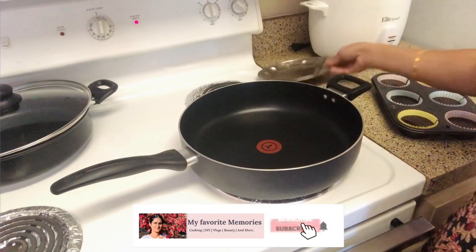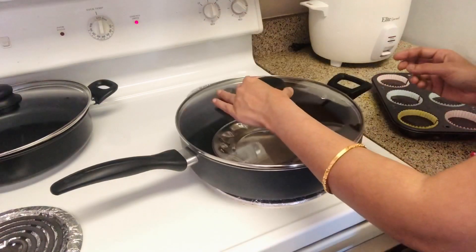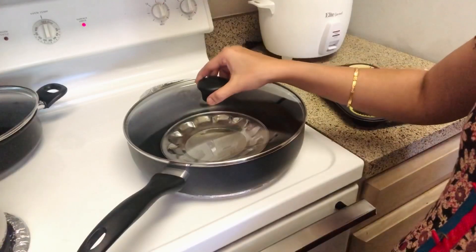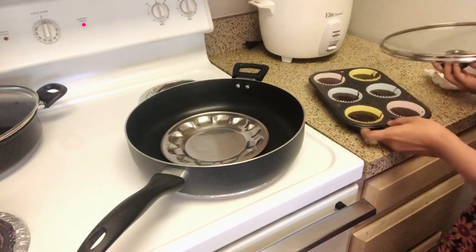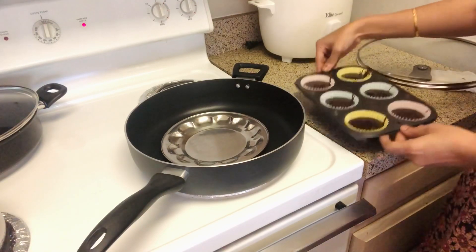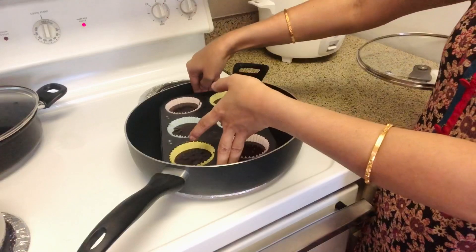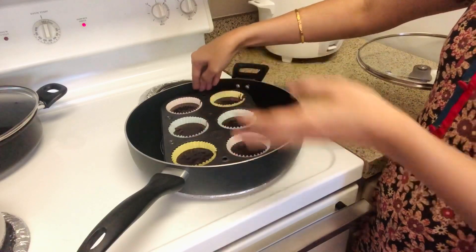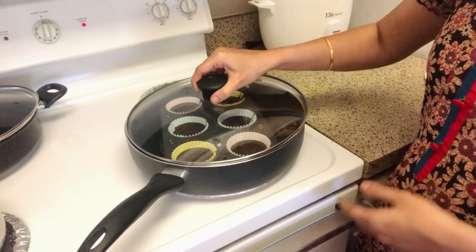Then, put a pan on the plate and put it in for 10 minutes. Put the tray on the plate and cook it on low flame. We will cook it for 30 to 45 minutes. We will check with a fork and toothpick to see if it is ready.